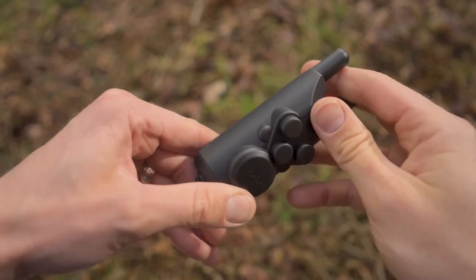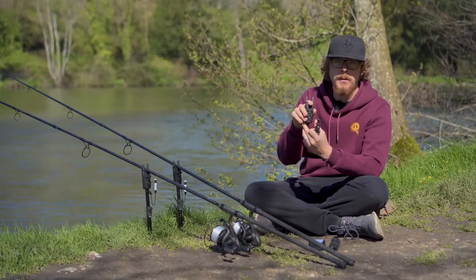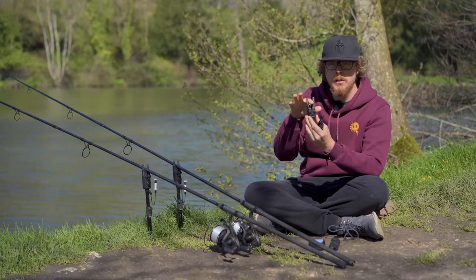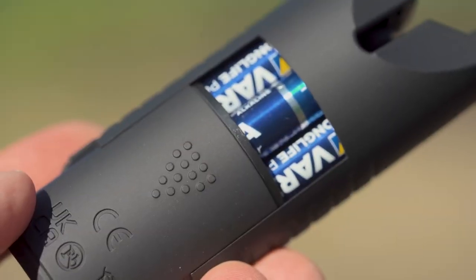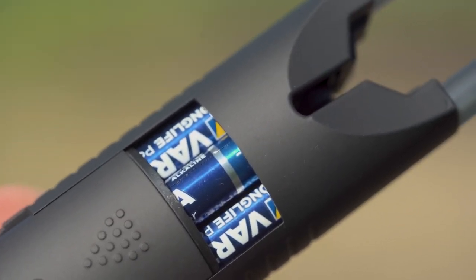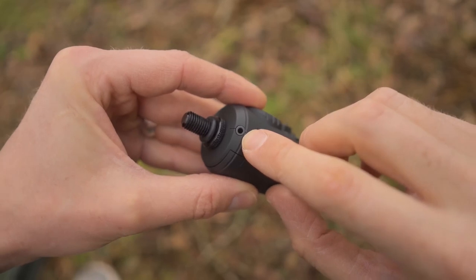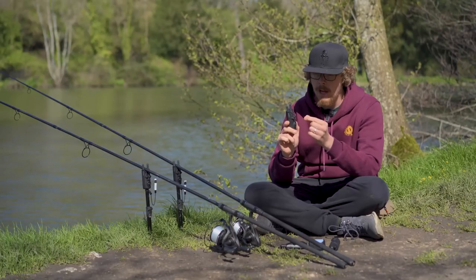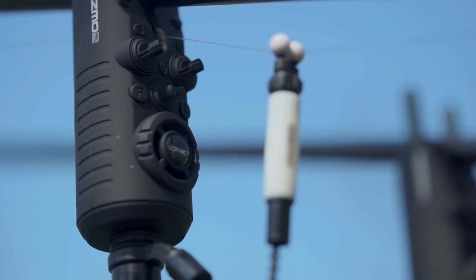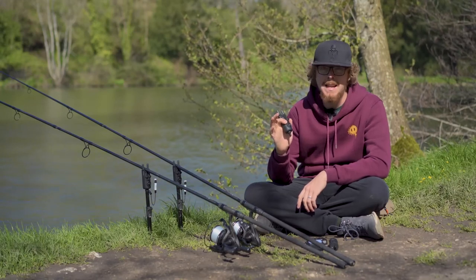Once those cases are off, on the inside we've got a nice rubber inlet so it protects your rod and keeps it nice and grippy. The snag ears, as well as lighting up, serve another function: if you get violent takes from left to right they make sure your rod doesn't pull off the alarm. There's a lovely rubberized textured finish on the back, a very easy-to-access battery compartment taking three triple-As, and underneath a 2.5mm output socket for illuminated hangers.